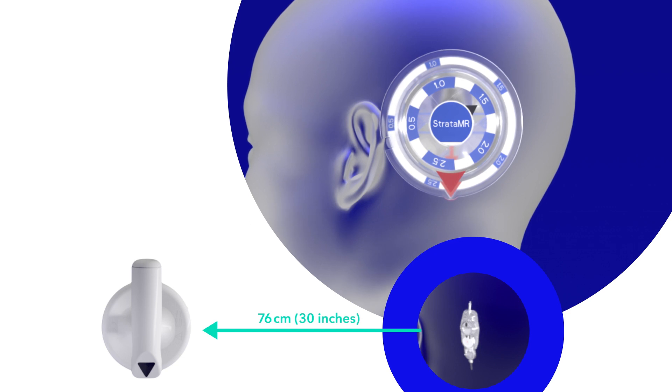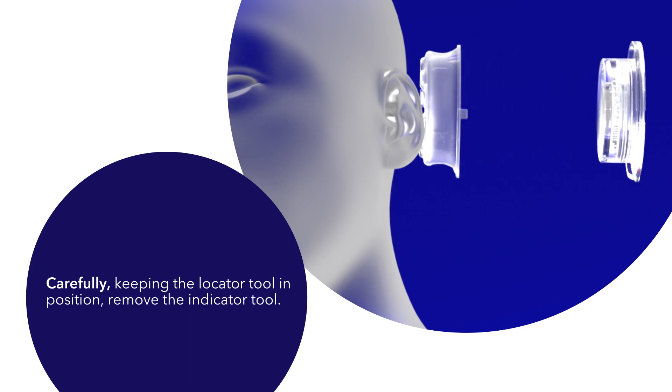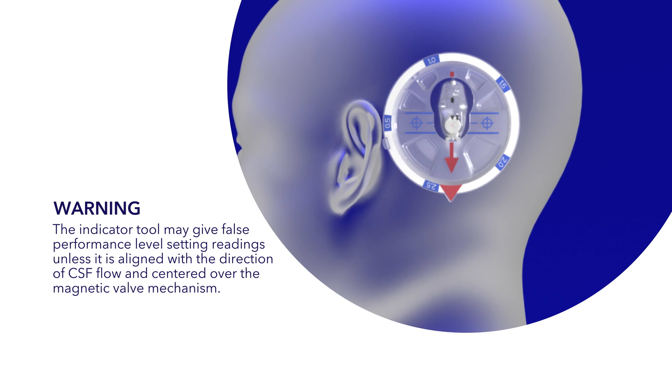Carefully keeping the locator tool in position, remove the indicator tool. Warning: the indicator tool may give false performance level setting readings unless it is aligned with the direction of CSF flow and centered over the magnetic valve mechanism.